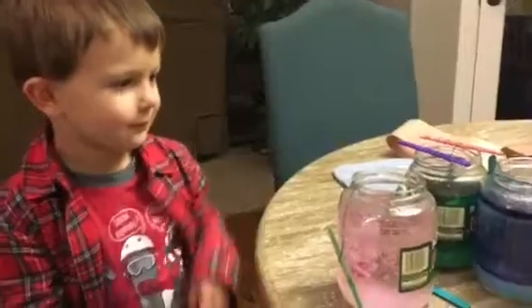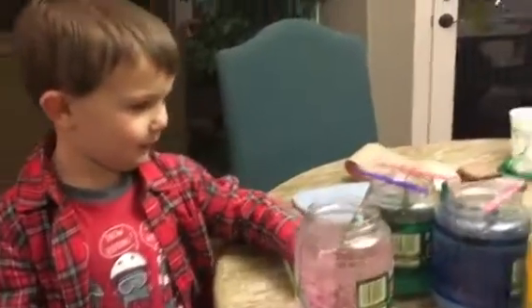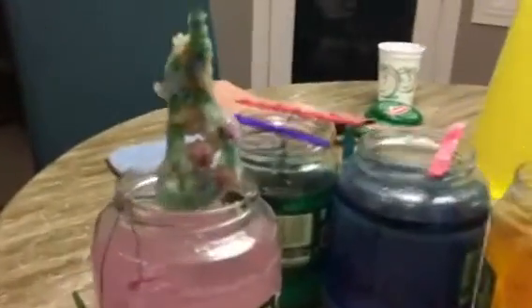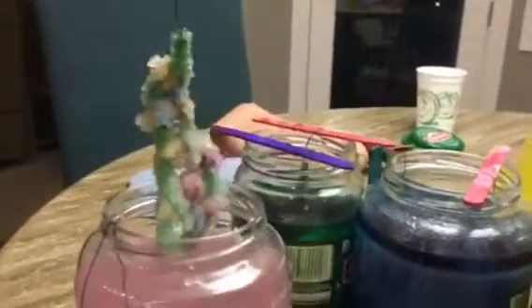Go ahead and check out the Christmas tree ornament. I don't know what's gonna happen. Is that cool? Yeah!